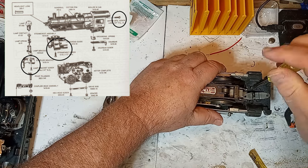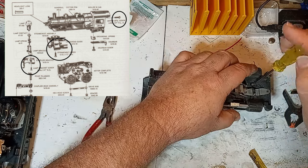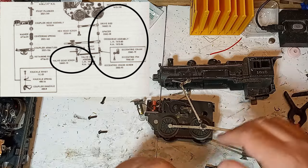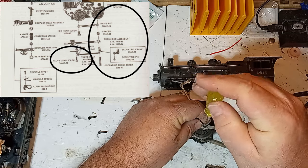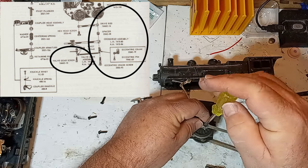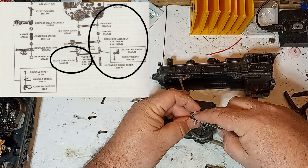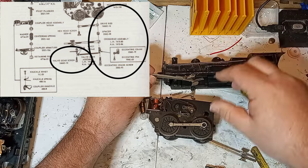Then remove the two screws that secure the steam chest assembly. With the steam chest removed, you can now separate the boiler from the motor assembly. Keep track of which screws go where because these are not interchangeable. While you can access the motor without removing all the side rods, I usually separate them completely so I don't accidentally bend a side rod while working with the motor. In this case, the side rods are attached with a variety of hex head, Phillips, and slotted screws.